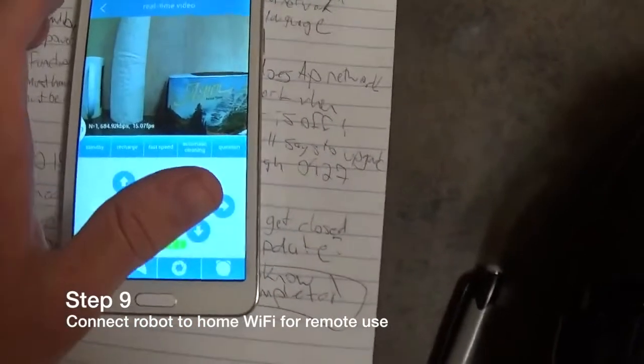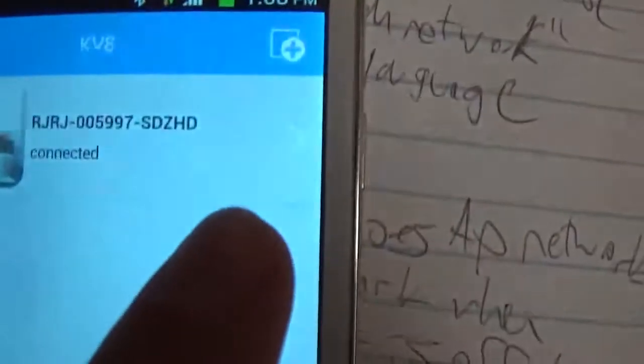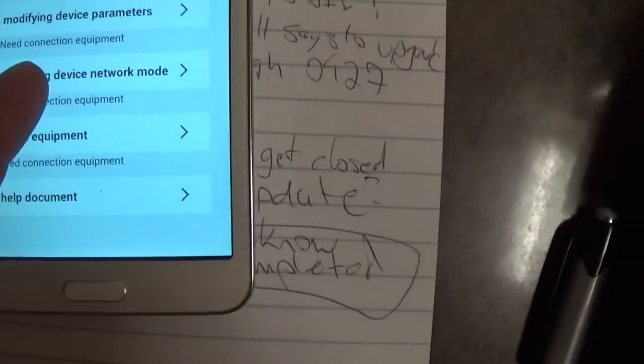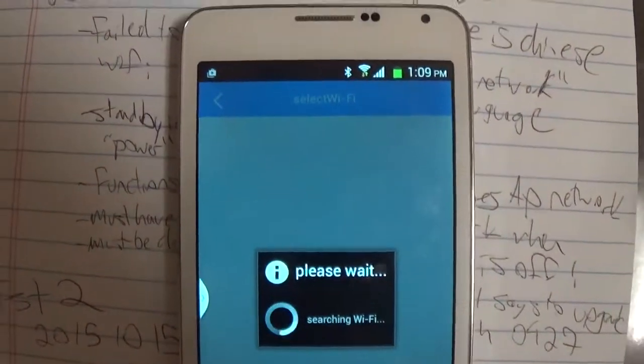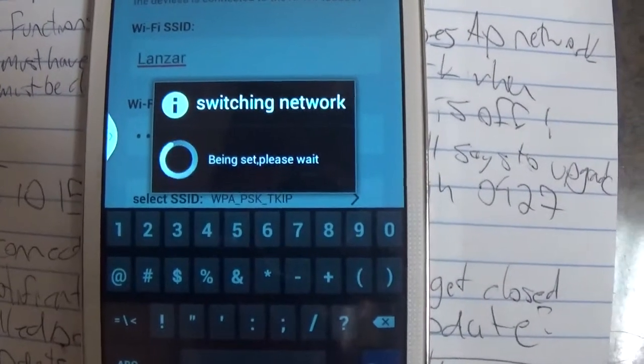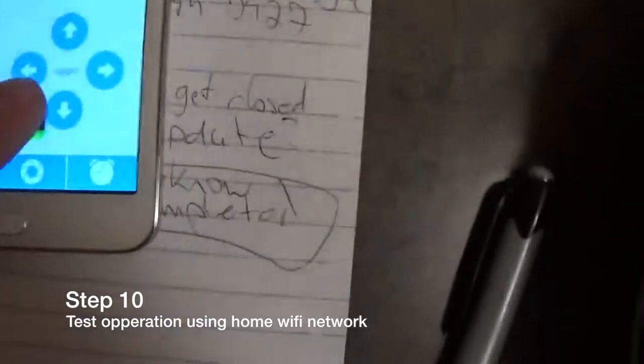Test that it is connected by tapping on the arrows — the robot should move. Next, connect it to the wireless router on your home network. Go back to the device selection screen, and on the right-hand side you'll see an arrow. Tap on the arrow to bring up the device settings. Click on 'modify device network mode' and select your home WiFi network. Type in the password for your home wireless router — it will be case sensitive, so check for accuracy. Click save on the top right. You'll see the notification 'switching network.' Wait about a minute for this to complete. Once it says success, click confirm. Your Android should automatically switch back to the WiFi network instead of the AP mode of the device. Go back to the KV8 app and double-check that your device appears as connected and that it responds to the controls.